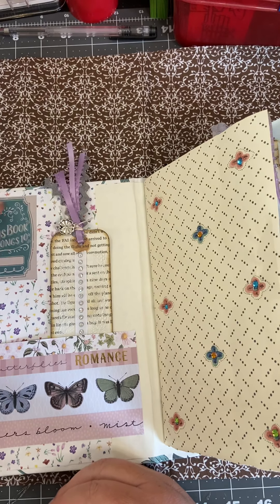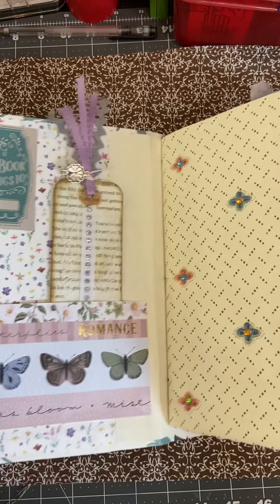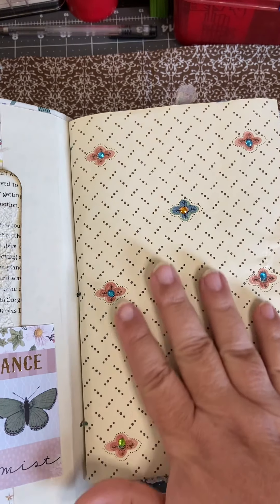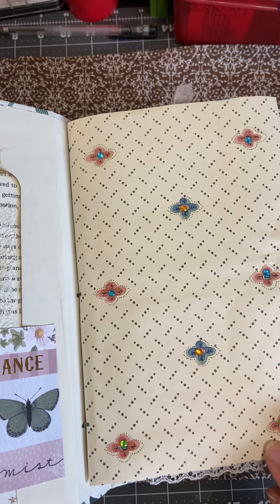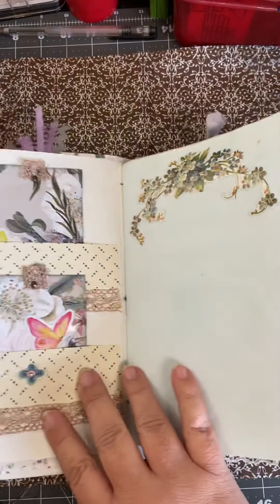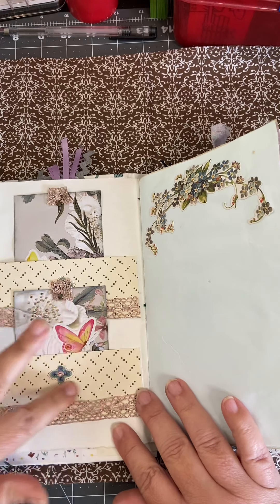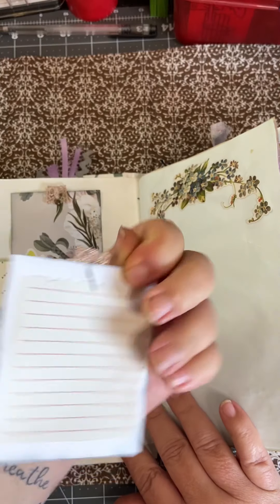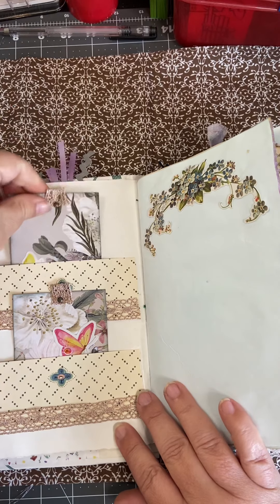I put a little book plate in here so that you can put your name and tell everybody who it belongs to. This is the first signature. I kind of left it plain because I liked the pattern on here, and just put some little rhinestones in the center to give it some bling. Right on the inside cover of the first signature, we do have a couple of pockets also made out of that same material, and made a couple of little journaling cards and tags to go in here as well.